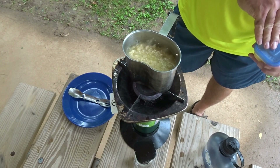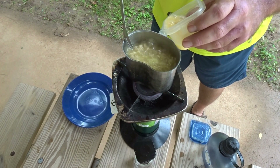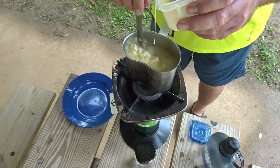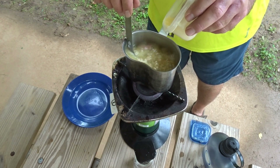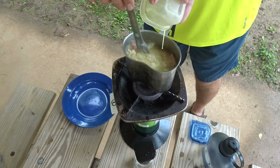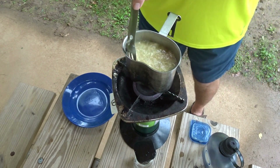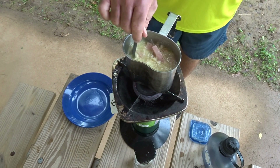Once we've got a little cook on the noodles, just like an egg drop soup, we're just going to start adding the egg in a little at a time, give it a stir. Got a big clump that time. And that's it — the egg's basically cooked.